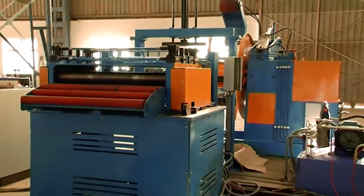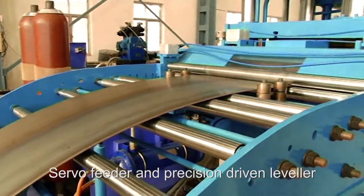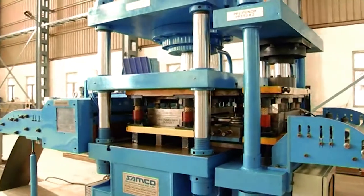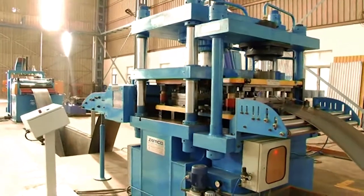The single mandrel uncoiler has an 8-ton capacity and the line is equipped with a servo feeder and precision-driven leveler. The PLC-controlled hydraulic pre-punch press has a 150-ton capacity and there are loop control systems on either side.